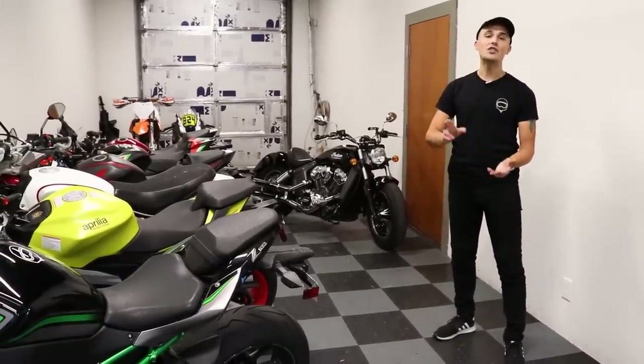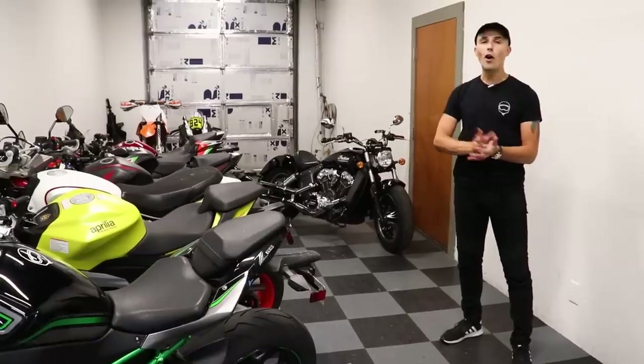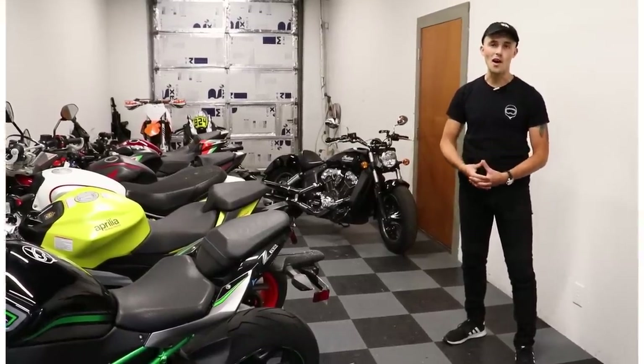We've also got an Aprilia RS660, a ZH2, and two more awesome beginner bikes coming as well.